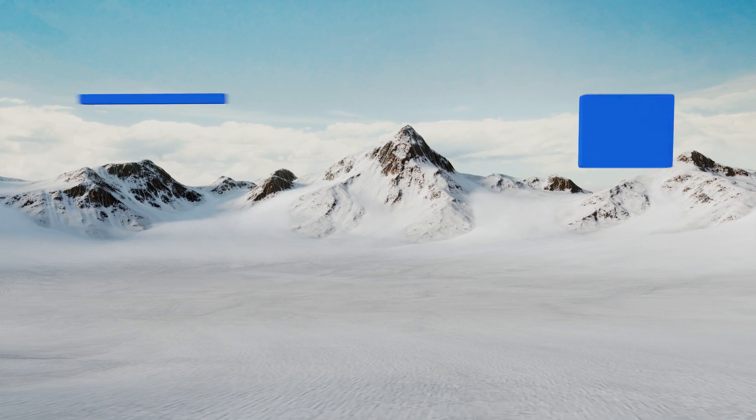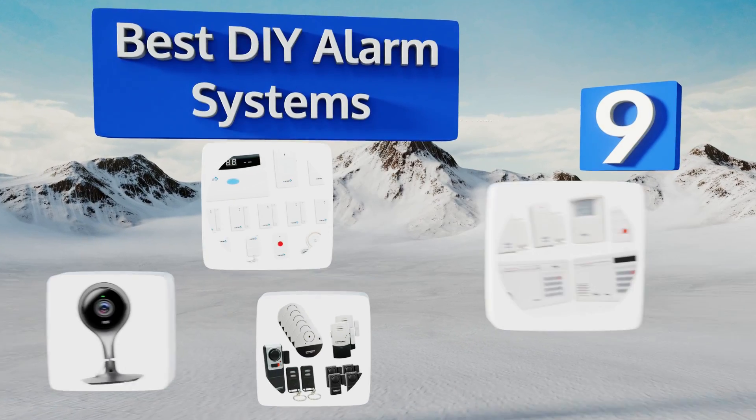EasyVid presents the nine best DIY alarm systems. Let's get started with the list.